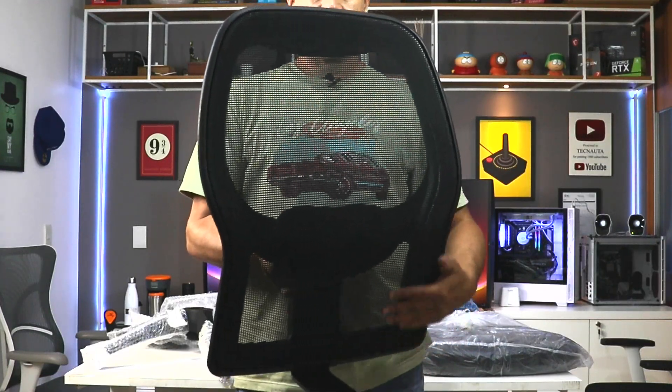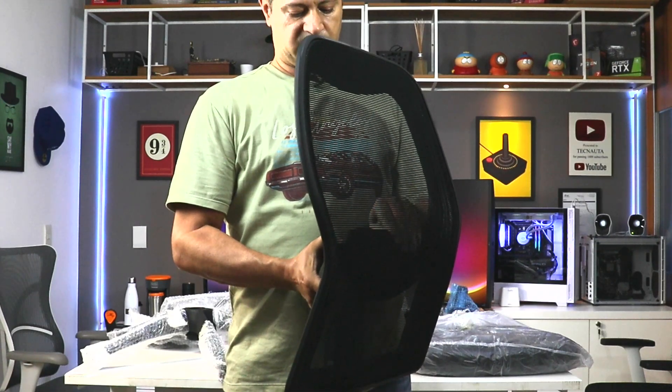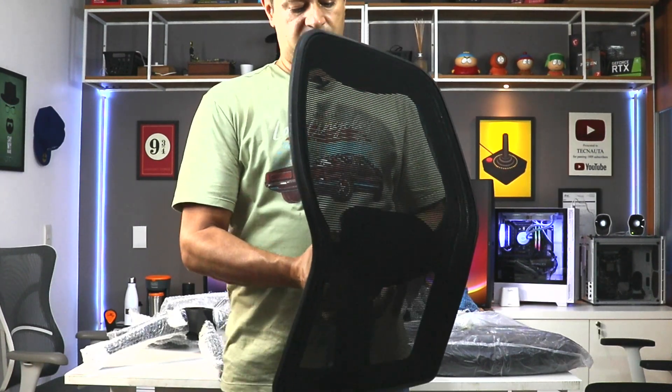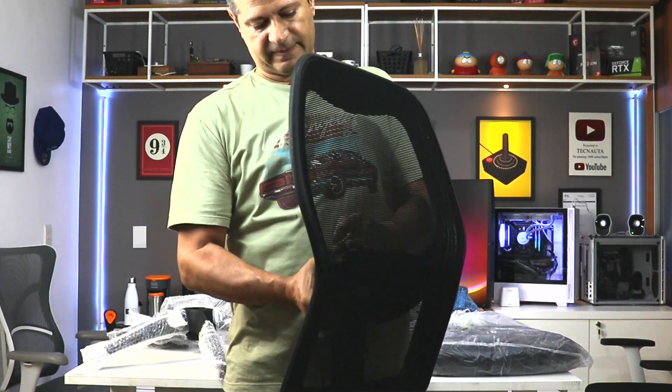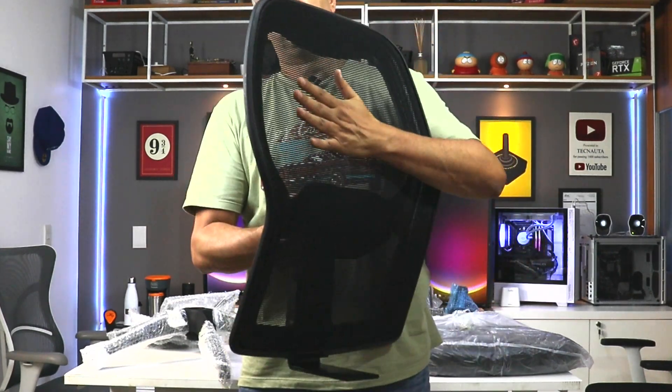Here is the encosto (backrest). It's also in nylon. It has lumbar support with height adjustment. The chair has a good curvature — it's comfortable.